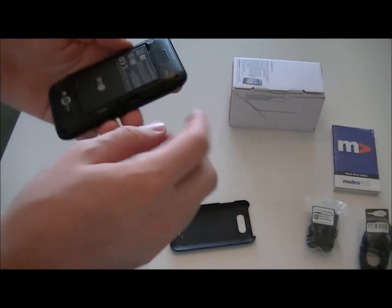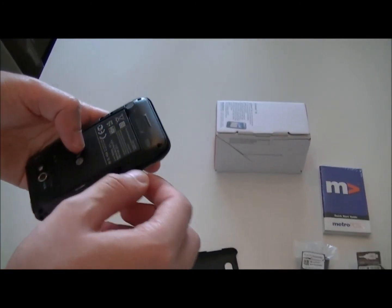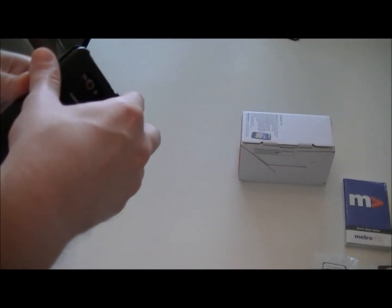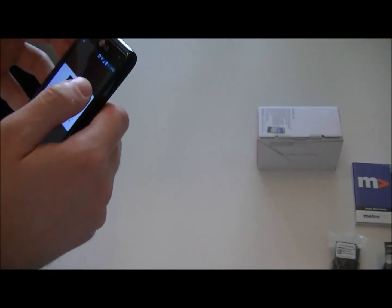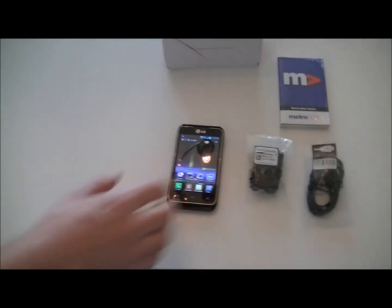Battery here, removable storage here — it takes micro SD cards. None are included with the phone. So that's about it.